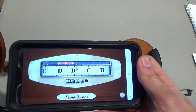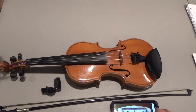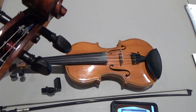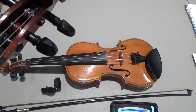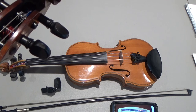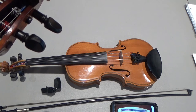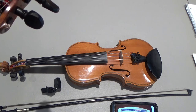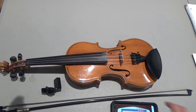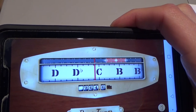I'm striking the fourth string and it's reading that D flat note, so I really need to tighten it to get up to G — but I need to use my peg for such a big adjustment. I'm going to turn it counterclockwise to tighten it up. You just need to press in on the peg a little bit while you tune it. Now it's reading G — the fourth string is pretty close to G.